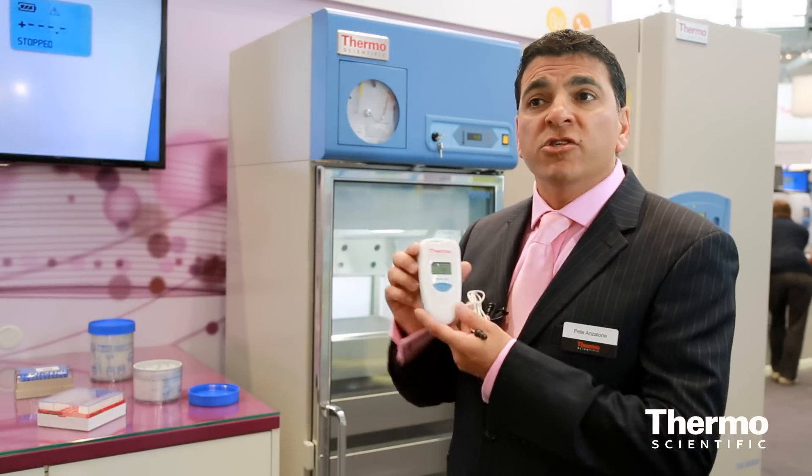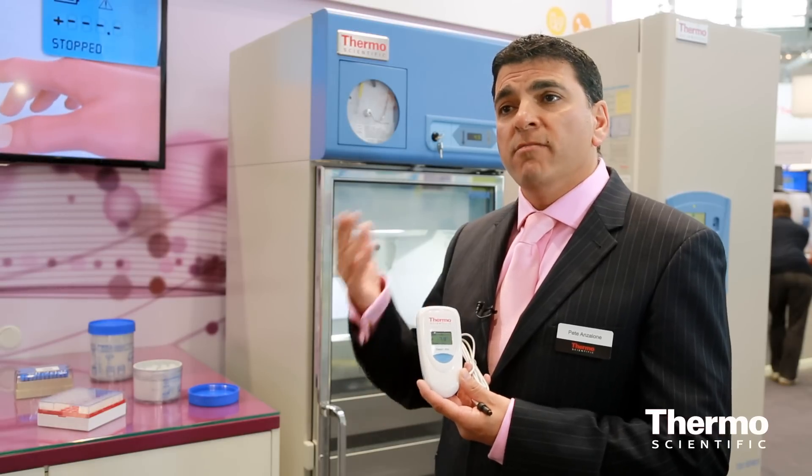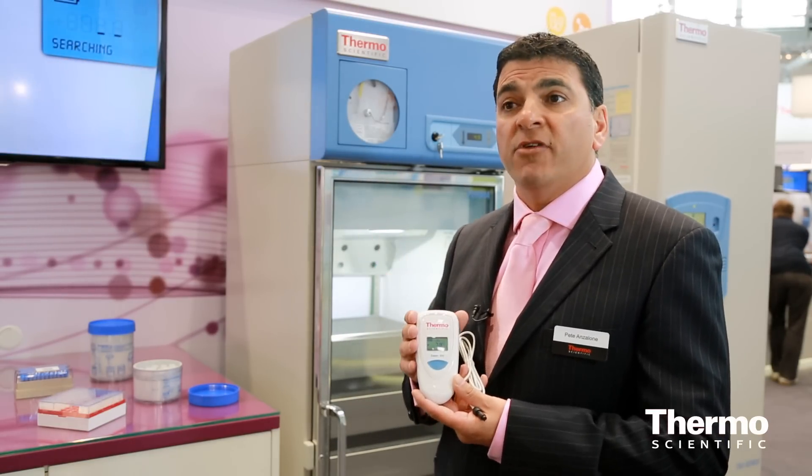What we have within the Thermo Scientific portfolio is SmartView. Any instrument is not immune to failure, so ultimately you need something which is autonomous from the instrument — and we have SmartView. It's a remote monitoring system which is wireless and connected to a server, so remotely you can access your server and check on your instruments from the comfort of your own home.